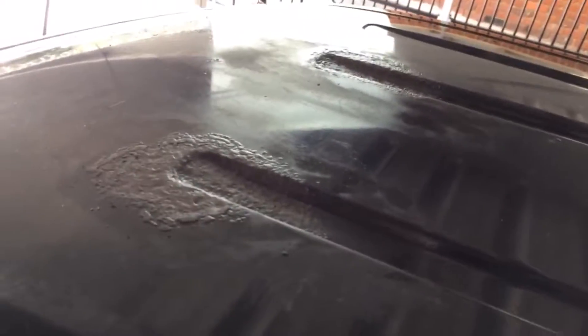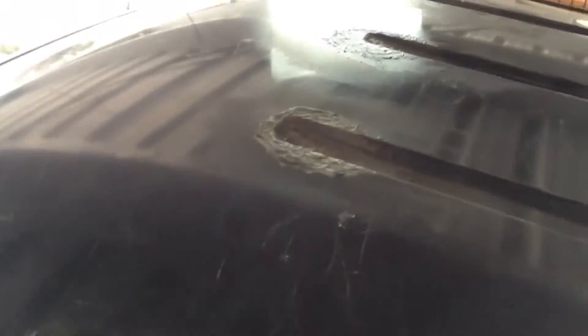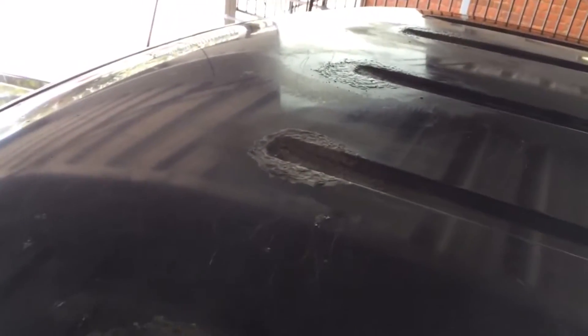I've just finished sanding and scrubbing these two sections back with a wire brush and scraper to get rid of all the surface rust. These two over here I did a little earlier and I have treated them with rust kill — that's why they've changed a little bit of colour. I'm now about to do these two and treat them with rust kill as well.